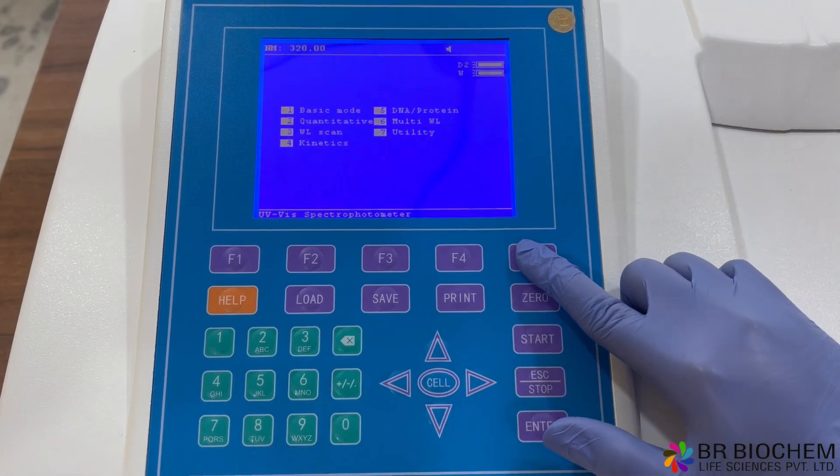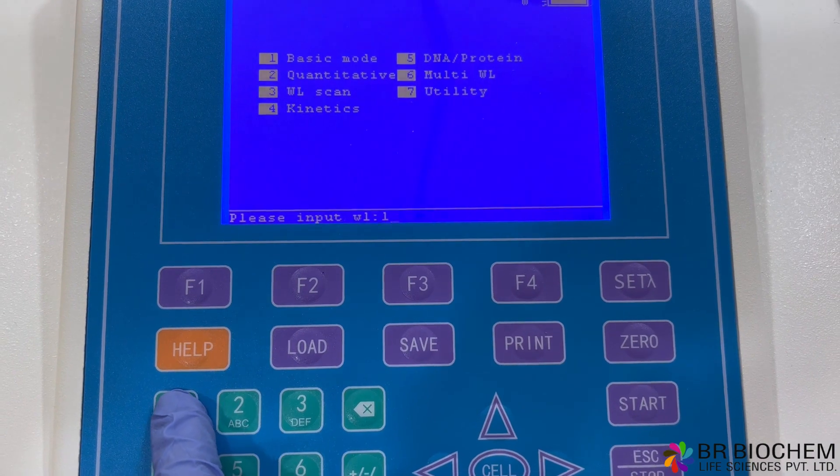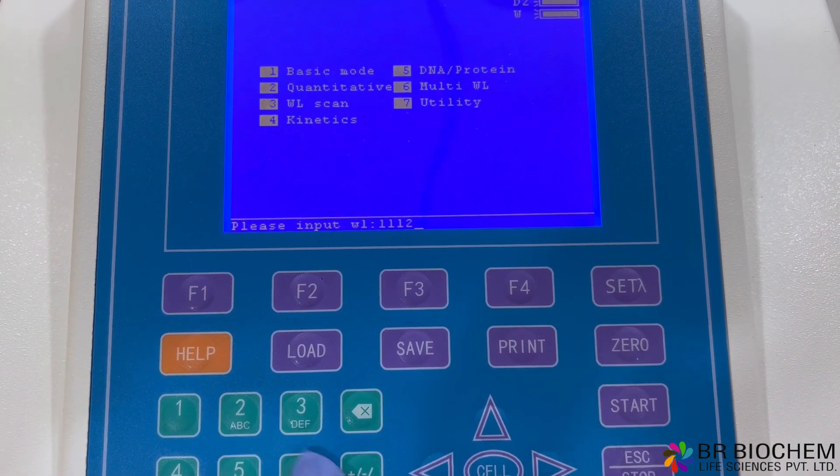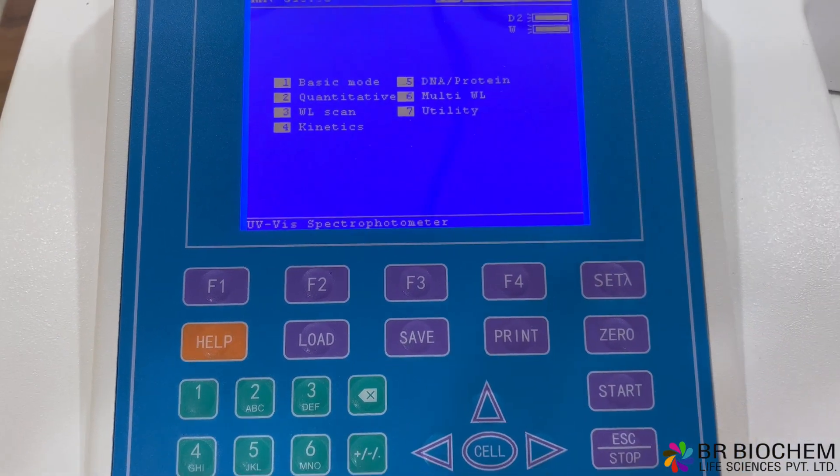With a wide wavelength range of 190 to 1,100 nanometers, our spectrophotometer allows you to analyze a diverse range of samples. The spectral bandwidth of 1 nanometer ensures precise and accurate measurements.